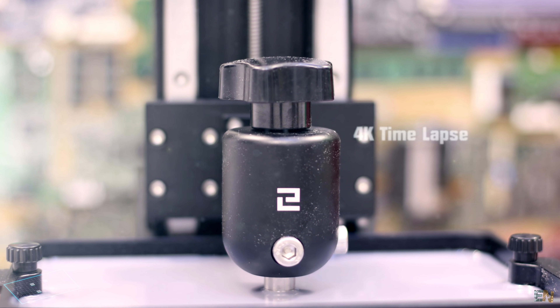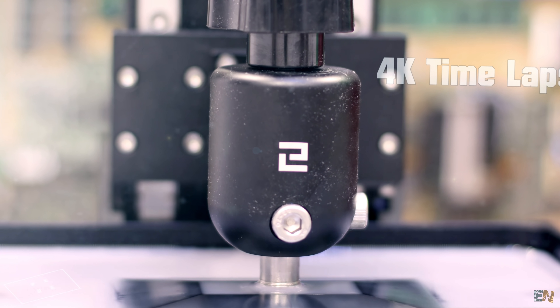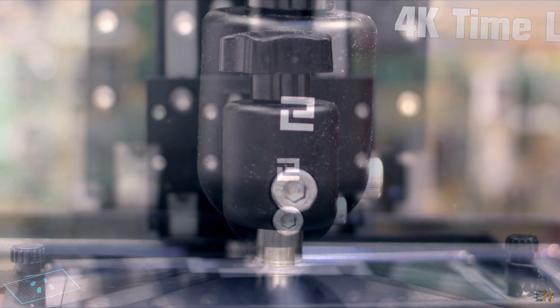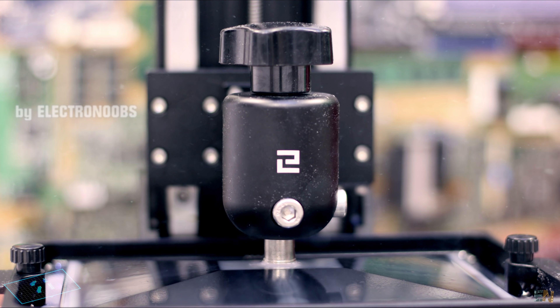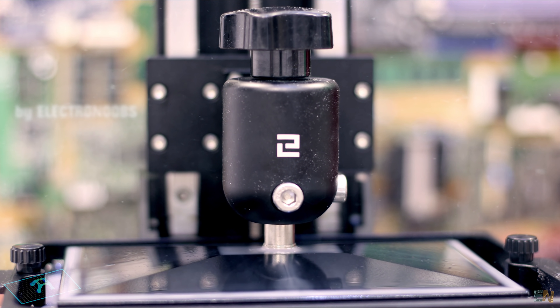Let's first see the timelapses on this printer, and then I'll show you how I've made them.